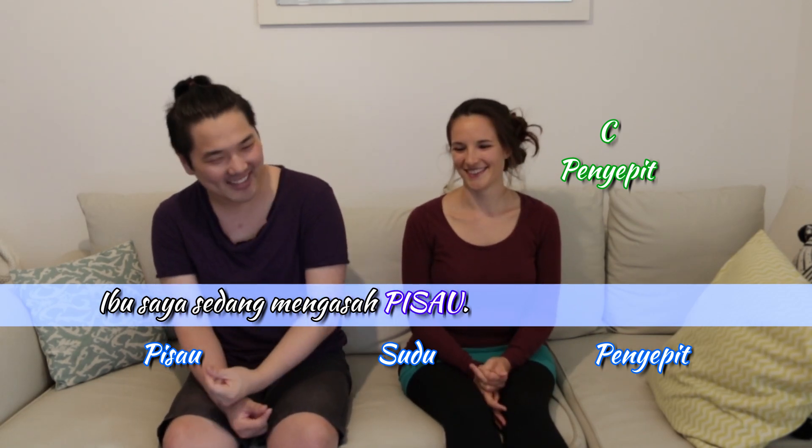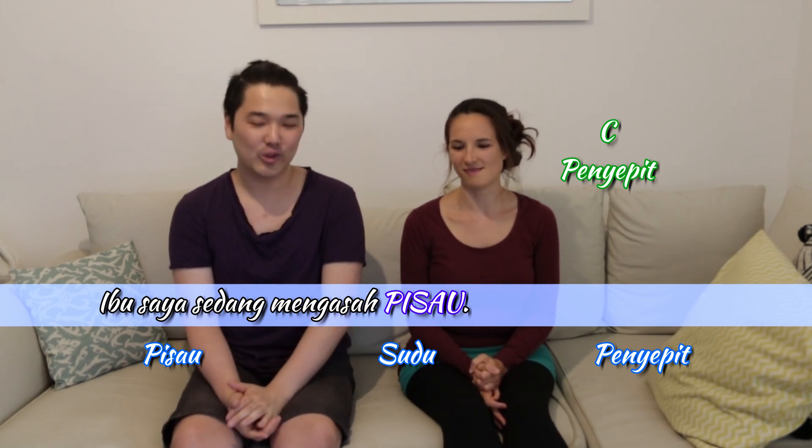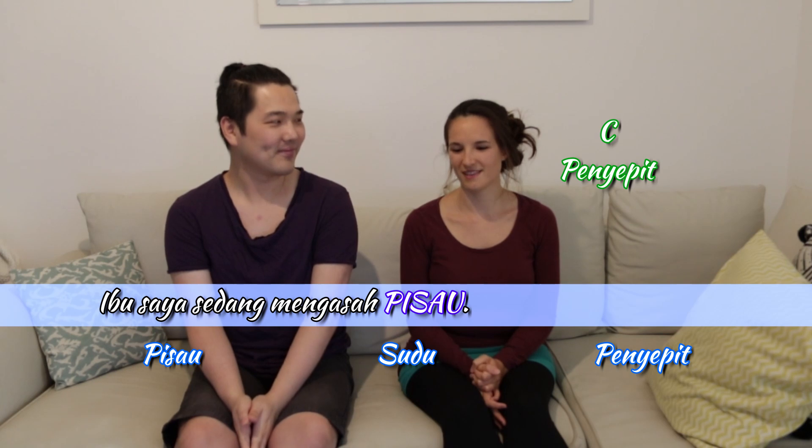So you were very close — sharpening the knife. That's what pisau means. And sudu means spoon.